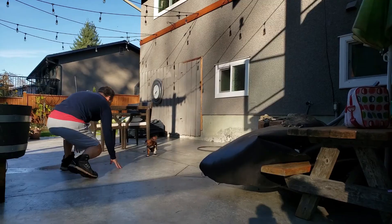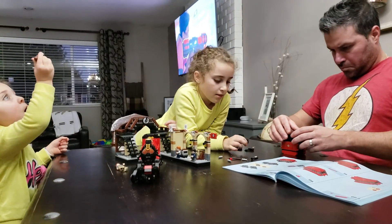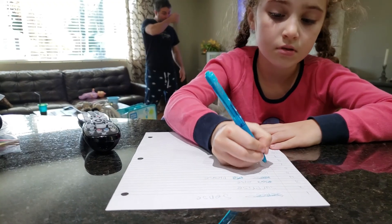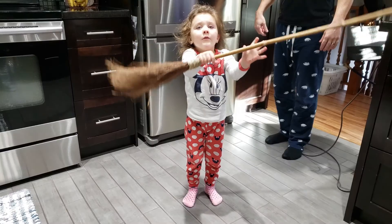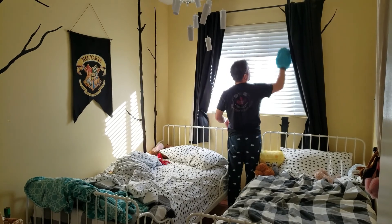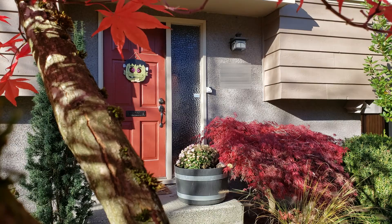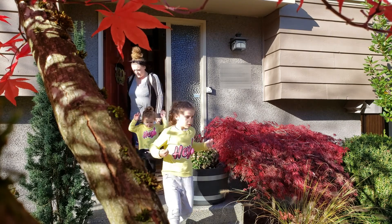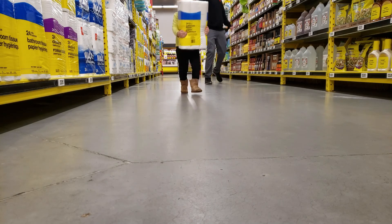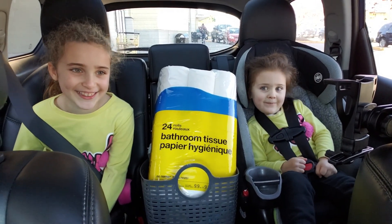Don't get me wrong, it's freezing cold. Let's get started on this Lego build. We'd like to introduce you to our newest family member, TP. Take a selfie with TP. Cheese!